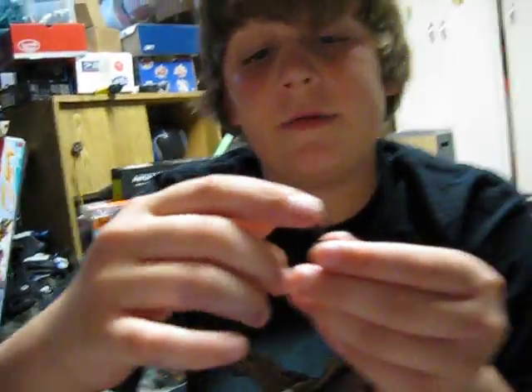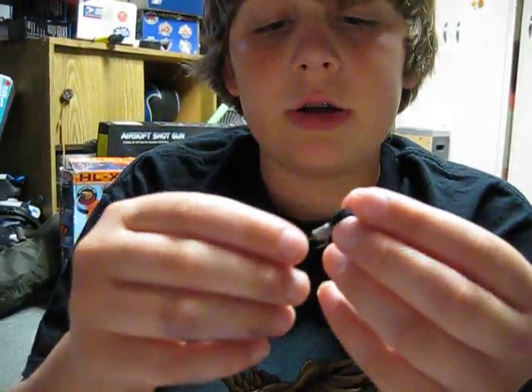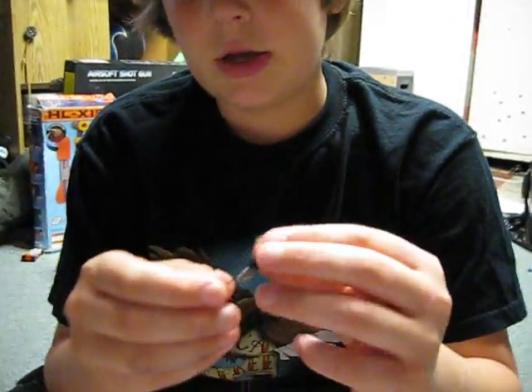You attach that to the end of your string, the part where you'd regularly attach a hook. And you cast it out there and bring it in.